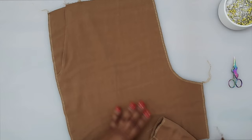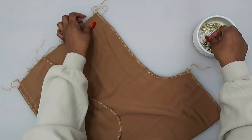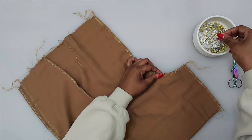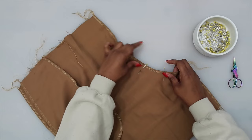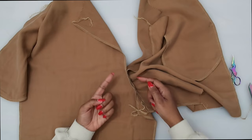Lay your front right sides facing — you should have transferred your markings. I have a large dot here; I'm going to pin and match that up along the front. You should have also transferred a notch right here along the center front. Pin there, then go to the sewing machine and stitch between the large dot and this notch at a 5/8 of an inch seam allowance.